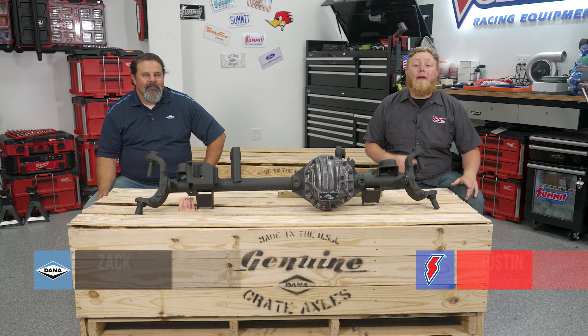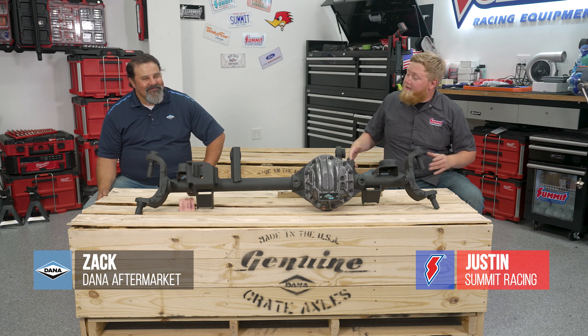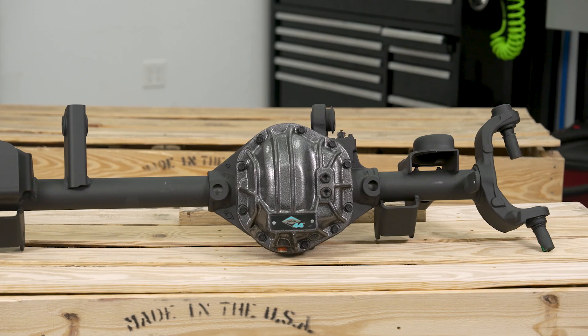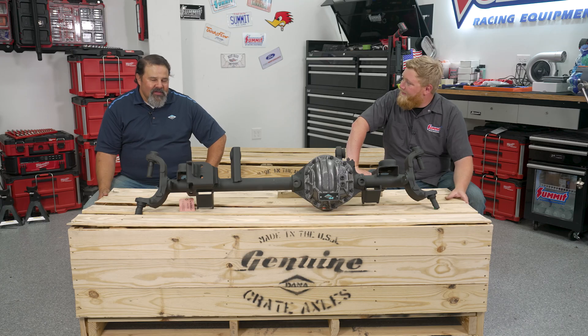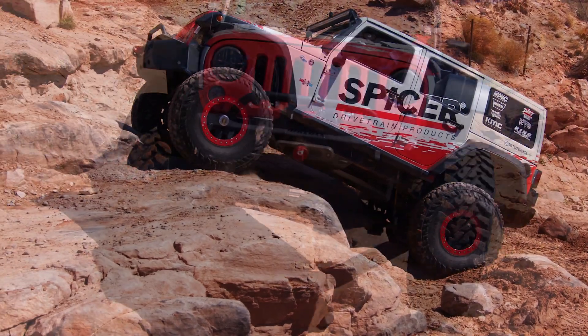What's going on guys? It's Justin here with Summit Racing and we have a special guest in the studio today. We have Zach from Dana Spicer and he brought us a bunch of cool stuff like this Ultimate 44. What we have in front of us is what we call our Ultimate Dana 44 front axle. Every Jeep since the original 1941 has come with at least one Dana axle. Dana is one of five groups credited with the invention of the Jeep.